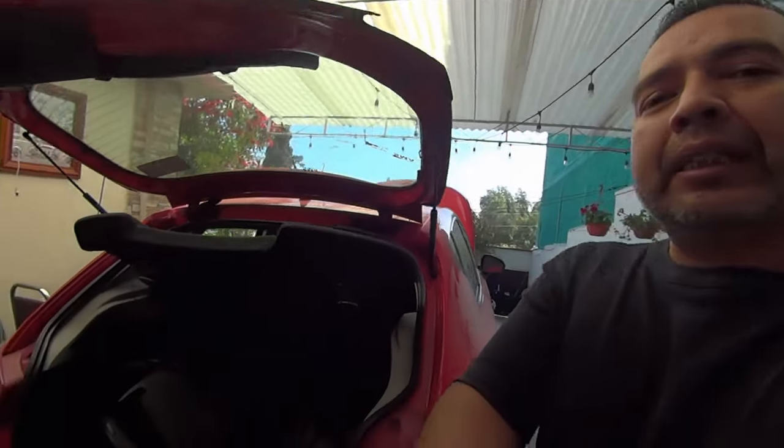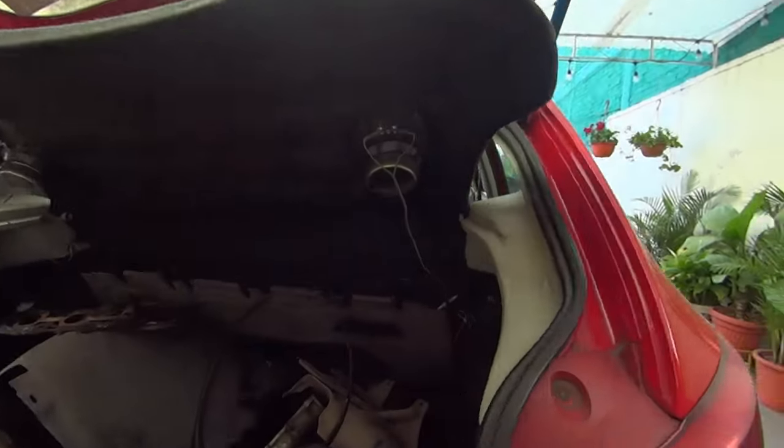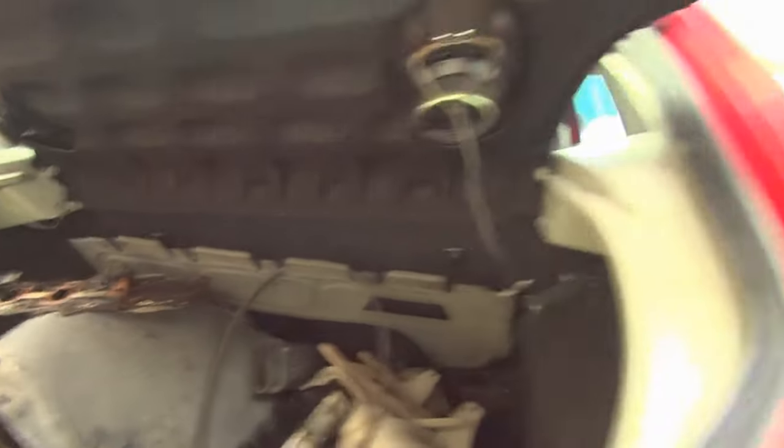Y pues ahora tengo que esperar a que me traigan el motor y que lo volvamos a poner. Tengo una persona que me lo hace, es un mecánico, un buen amigo y vecino. Es muy bueno, confío mucho en él. Tengo que esperarlo a que venga a armar todo este desmadrito.